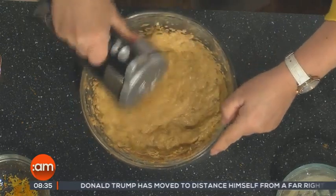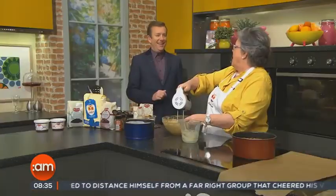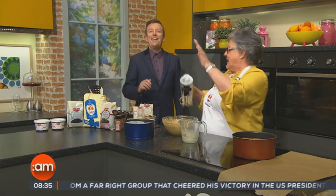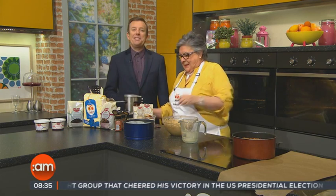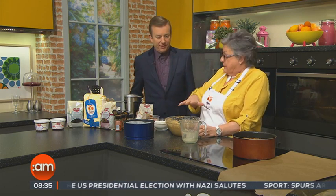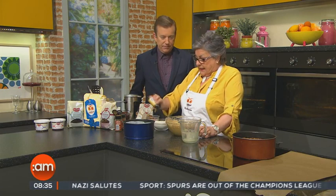Now, it's very important that you have the butter or the marge and the eggs at room temperature. If they're not, the mixture can curdle. And curdling can cause the fruit to sink in a fruitcake.